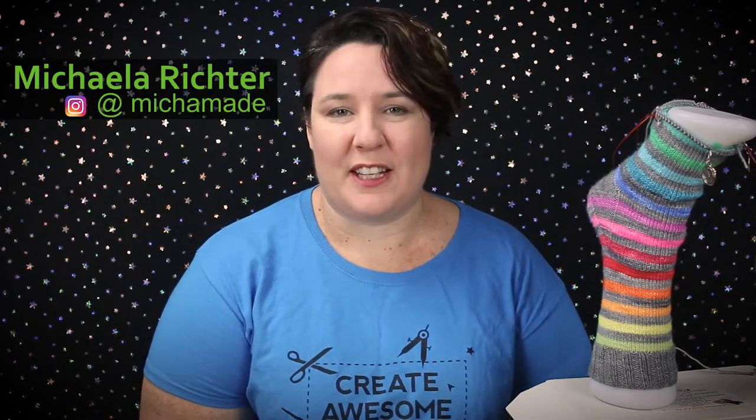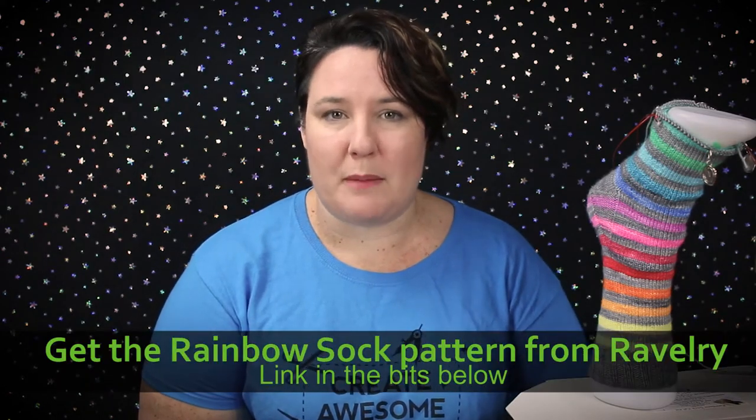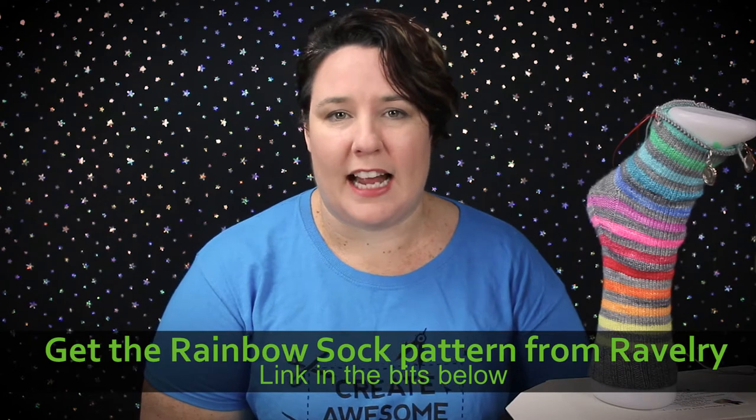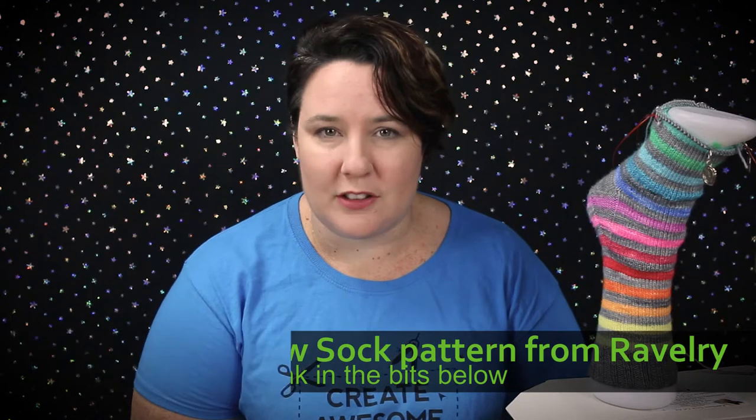This week we're going to start our beautiful rainbow socks by Michaela Richter. The first thing I really want to do is thank Michaela for allowing us to use her pattern. We're going to be going step by step through the pattern doing things exactly how Michaela has recommended. If you want to do it a different way, you go right ahead — these are your socks, you can do what you want. We are not the knitting police here.